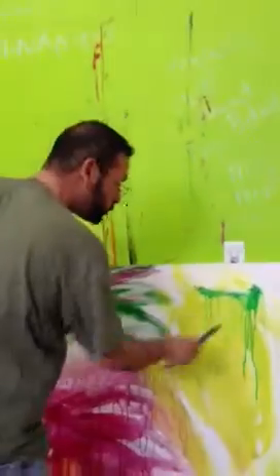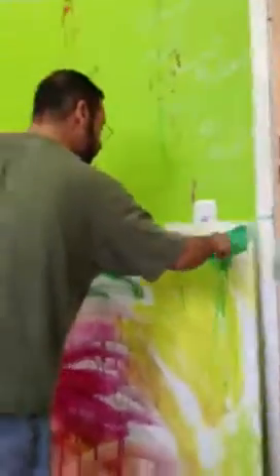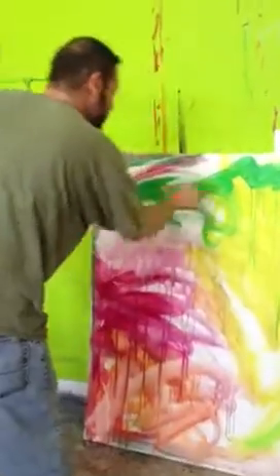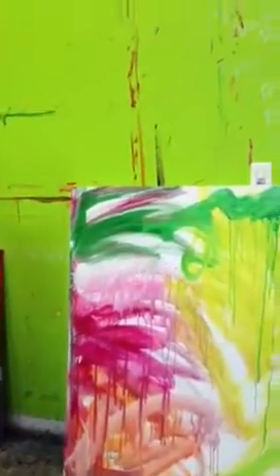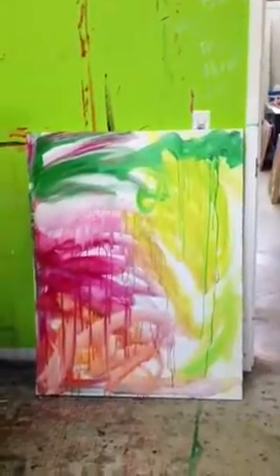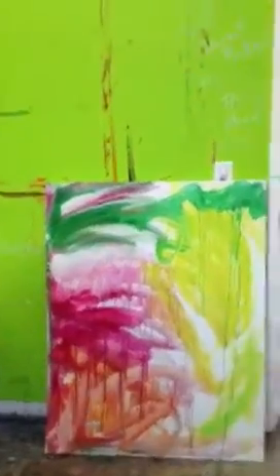So much fun in the sun. Alright, so we're going to let that part dry. Drying up. We'll check back in later. Goodbye.